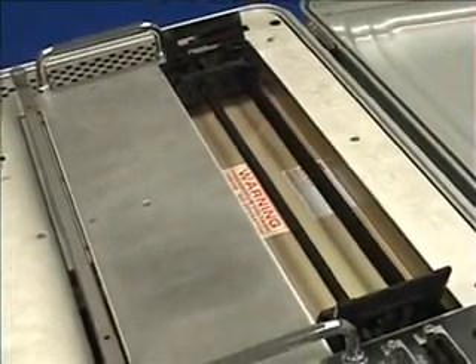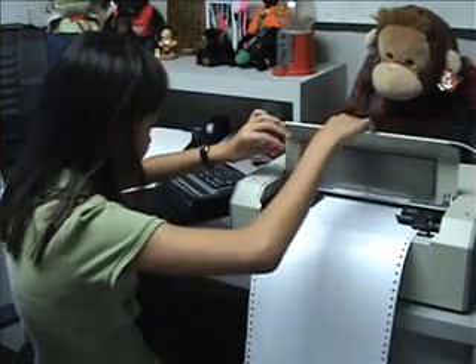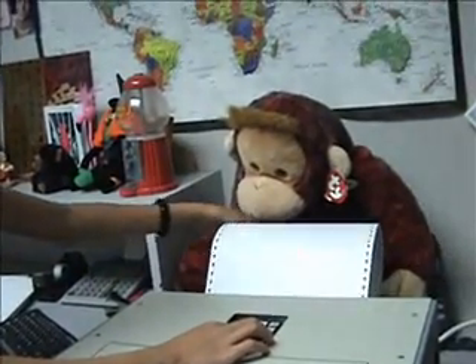The Romeo series has been optimized for lower volume, portable, personal embossing applications. If you only need to emboss the occasional letter, homework assignment, or Braille book, then one of our Romeo series models might be the right embosser for you.